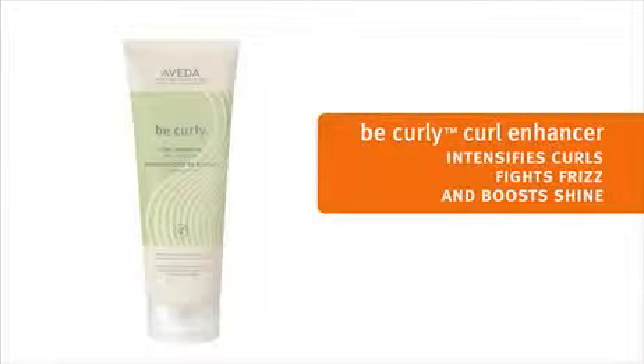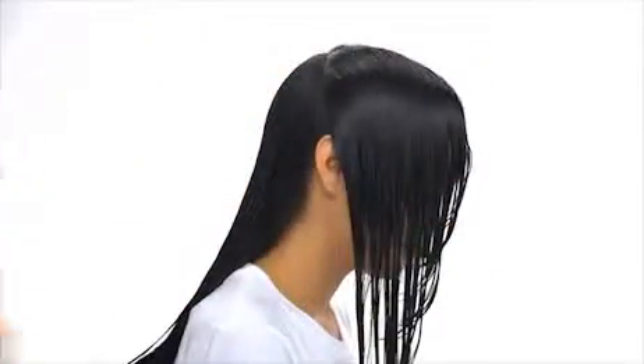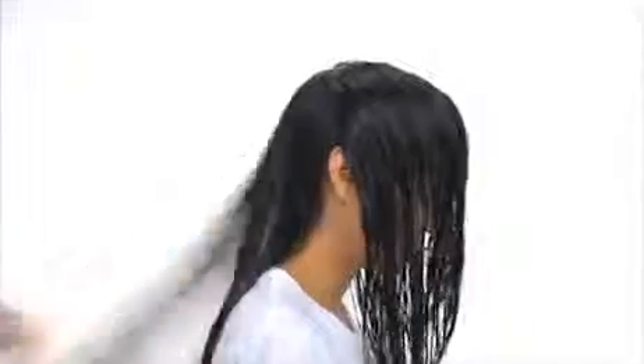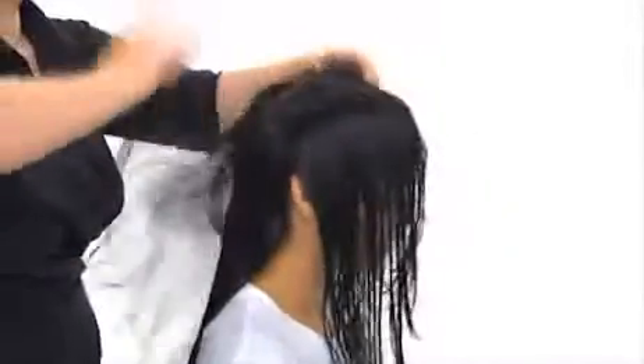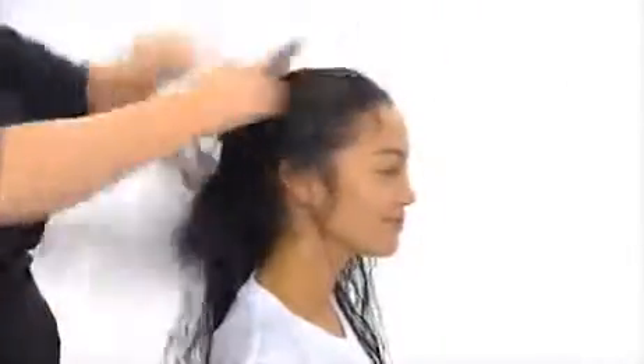Now we're ready to style Tiara's hair with Be Curly Curl Enhancer, which really intensifies the curl and boosts shine. We'll separate the hair into 2 sections — front and back — then take a small amount of Curl Enhancer and stroke it through Tiara's hair, using less in the front and more in the back. Then we comb the Curl Enhancer through the hair with a very wide tooth comb to distribute the product evenly.